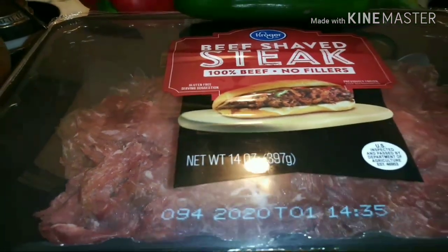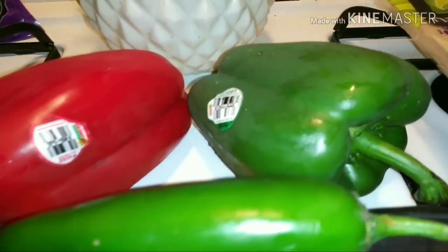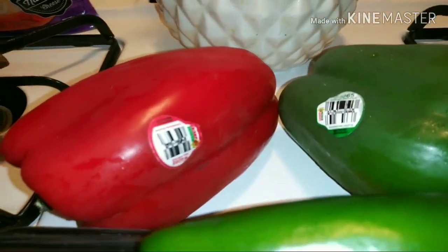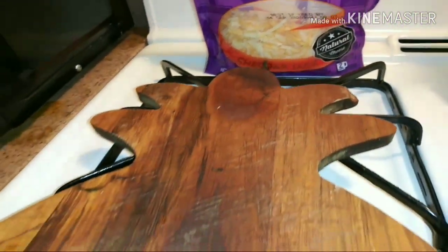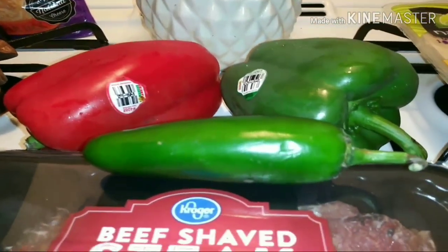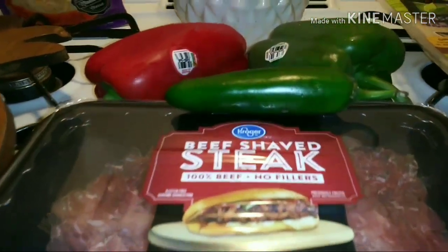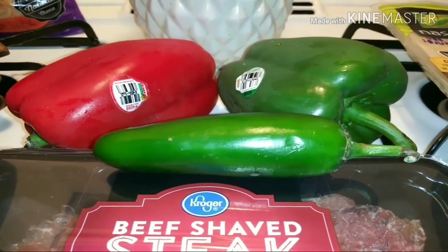I am going to add in jalapeño, red and green bell pepper, and some cheese. I'm going to get everything chopped up and put it in the skillet and fry it all together. So let's go ahead and start chopping up the bell pepper and jalapeños.